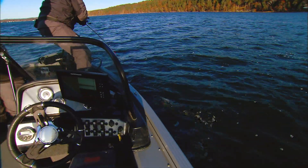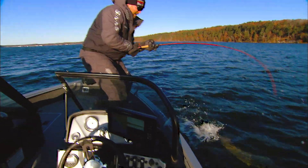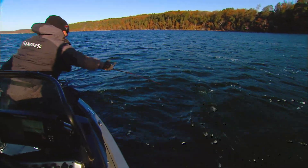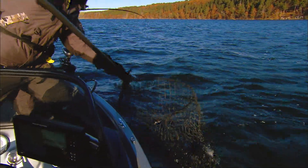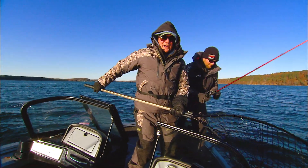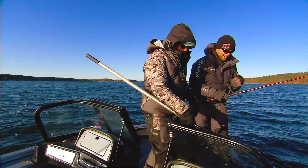Got him! Right in the upper left. Good job. Beautiful fish. Wow, that was nicely done. Way to go. Right in the figure eight.